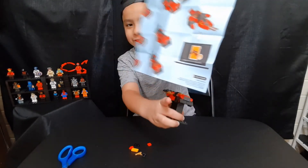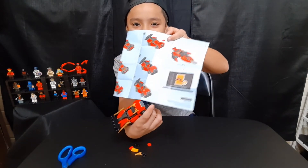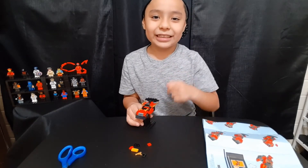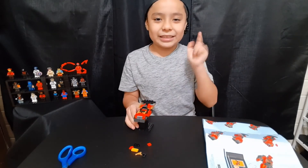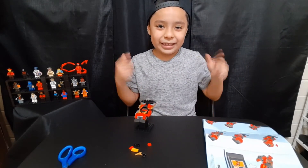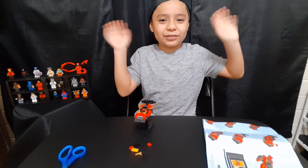Anyways, thank you for watching guys! If you guys like this video, make sure to like and subscribe to my channel. If you guys have never seen my channel before, then check out other videos in the link below. Bye everyone, thanks for watching!